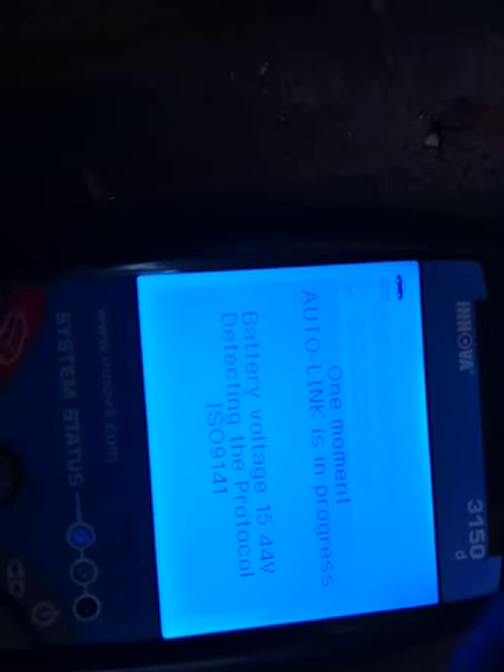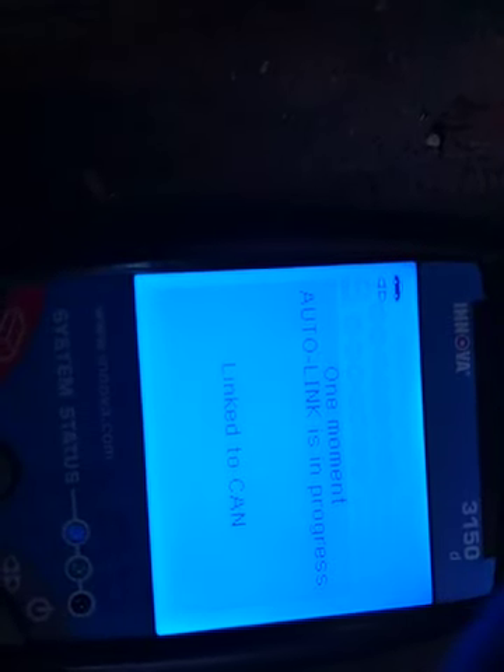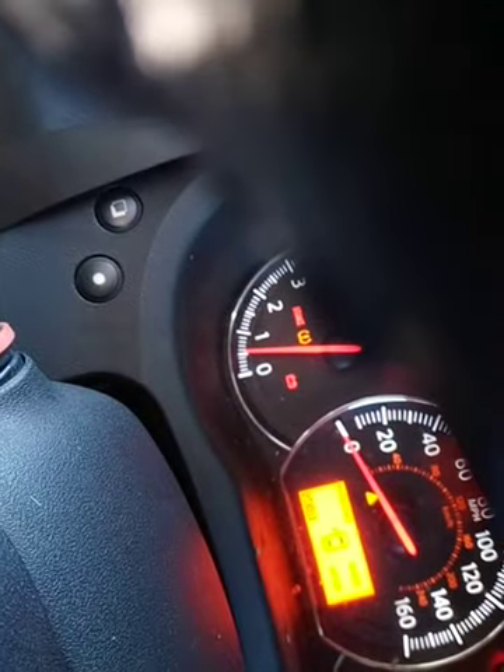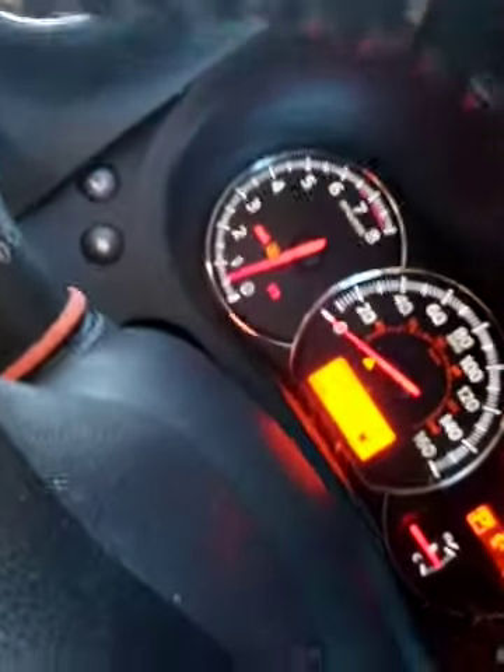I want you to pay attention to the voltage — see the voltage? 15.45 volts coming out of this puppy, and this is still giving me the over-battery light.